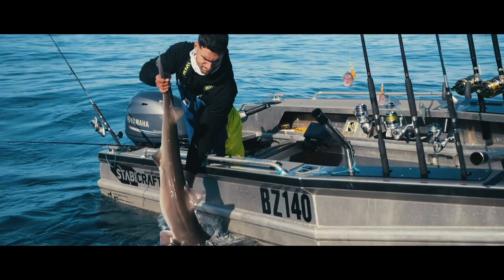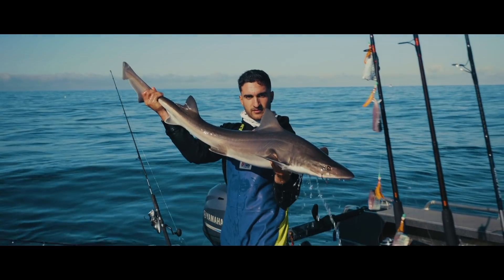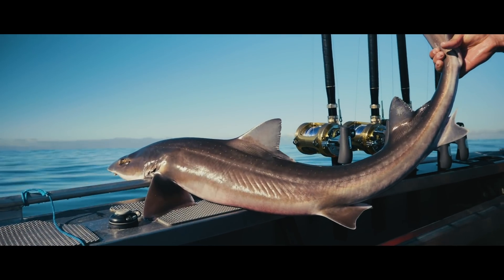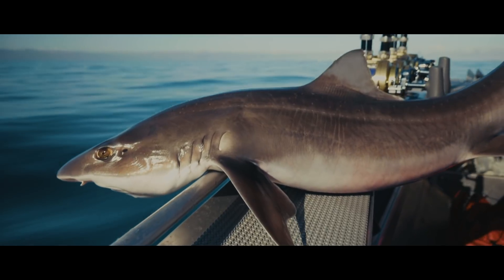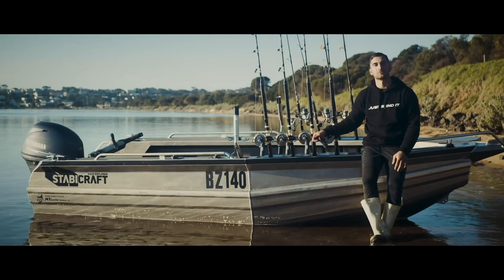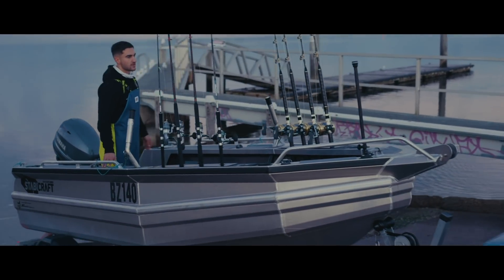There are a lot of reels on the market, but my personal opinion is the Saragossa is the best value-for-money reel out there. You don't have to service them that often — just put them through hell. Mine get sprayed with salt water and they just last. They're great reels: super smooth, good for casting, good for live baiting — just whatever you want to do with them. There's not too many people doing what I'm doing out there, which is what I like about it. I just fucking send it.